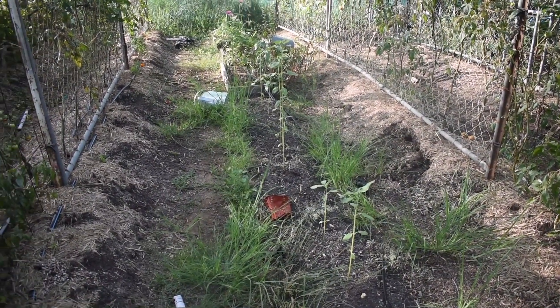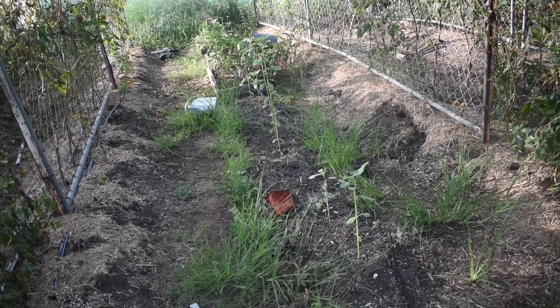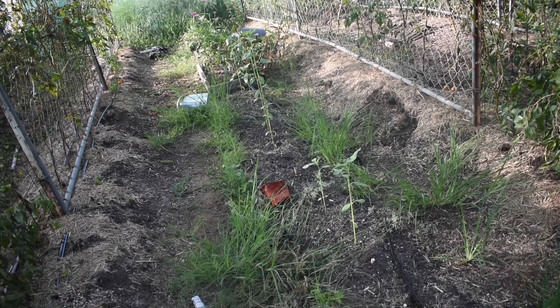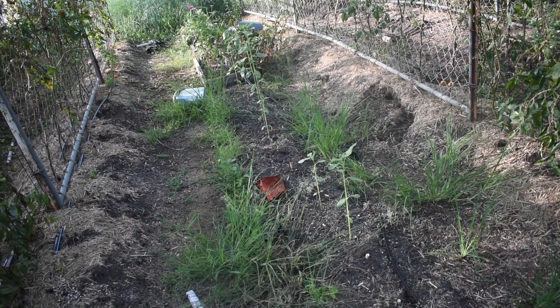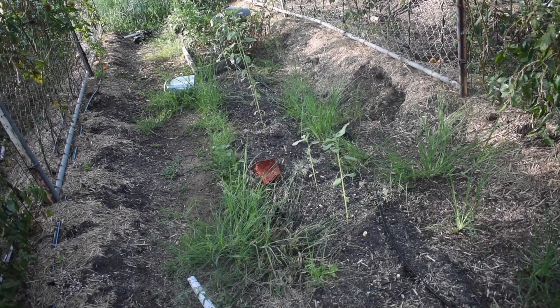Through here were my sunflowers — I harvested them yesterday. The seeds are the all-black type, not the black and white striped ones, so they're not really great for peeling and eating, which is unfortunate.